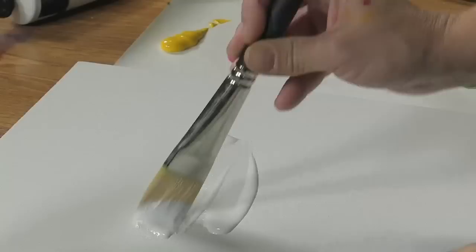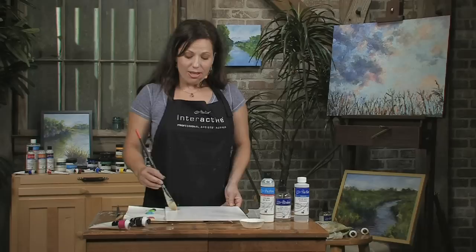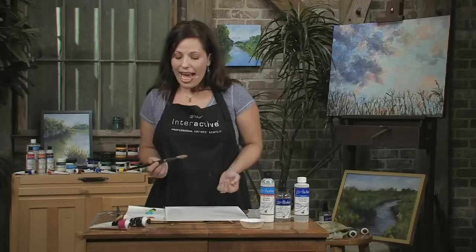I like to use the binder when I'm painting on a canvas panel like this. So that way I can seal the surface, prevent the loss of moisture through the surface, as well as give my paint something to adhere to. The binder goes on nice and smooth.